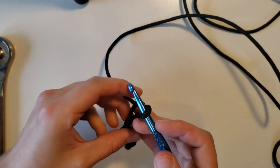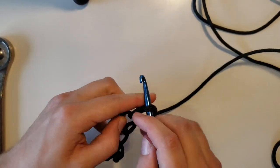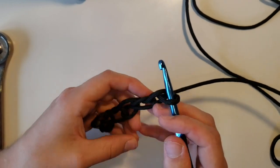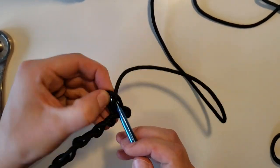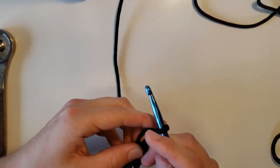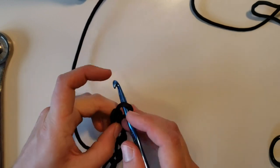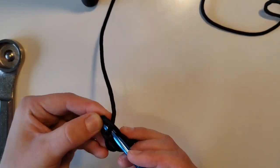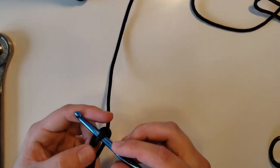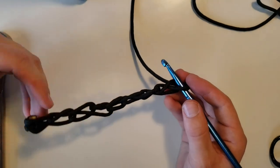You're going to want to do this until you have a chain of loops — one, two, three, four. Once you get it to about 6 inches long, then we're going to take this loop right here that we ended with and bring it back.